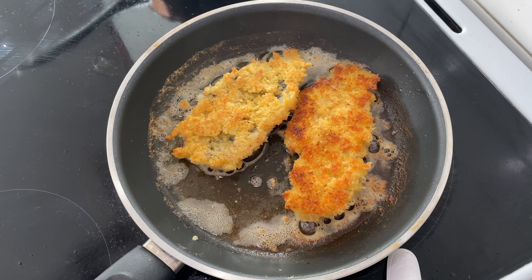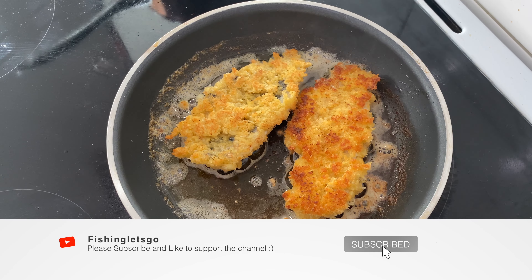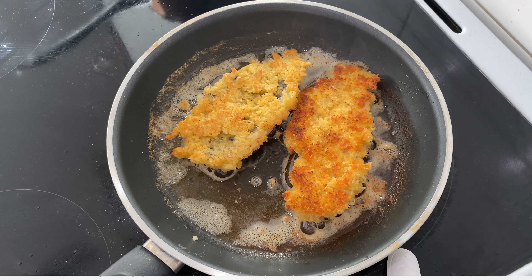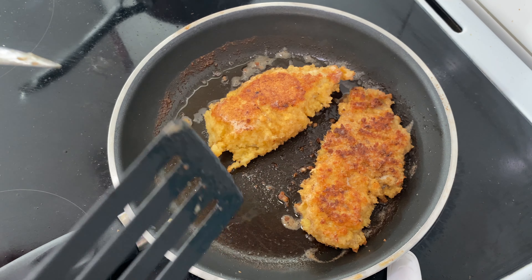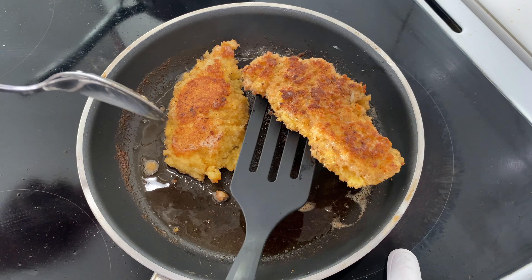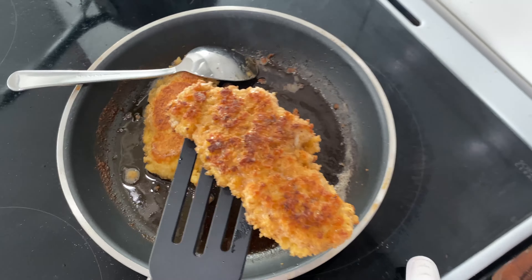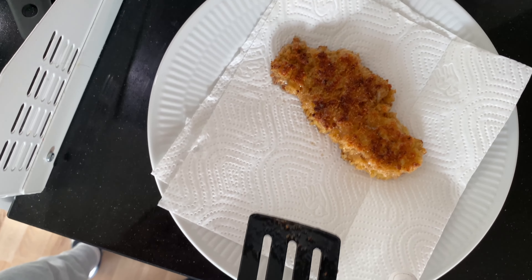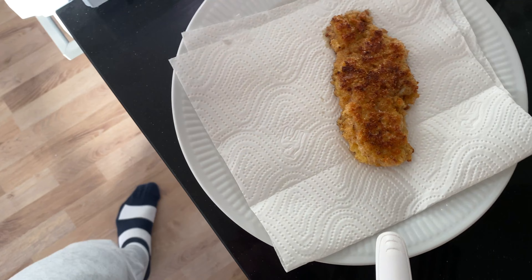By the way, if you are enjoying this video please make sure to smash the like button and subscribe if you haven't already — it will really mean a lot. Once they've got this beautiful golden color, they're done. What I'm gonna do now is let it rest here a bit, because we are not done with the cooking part yet.